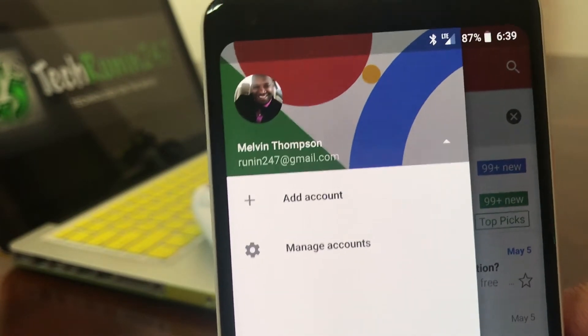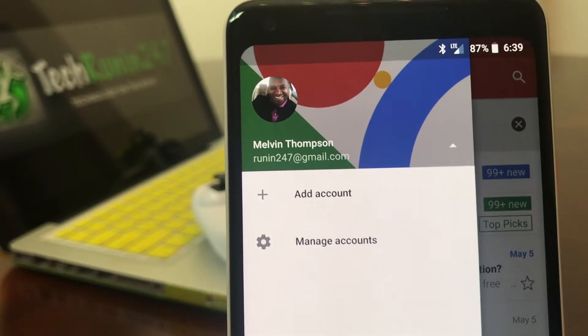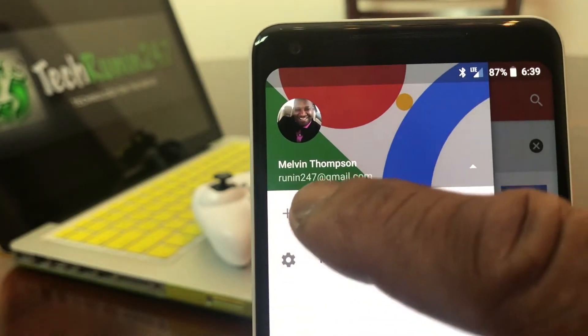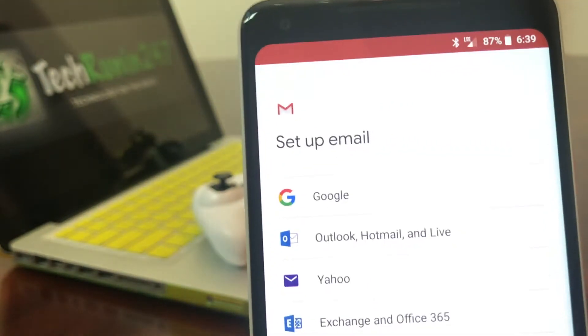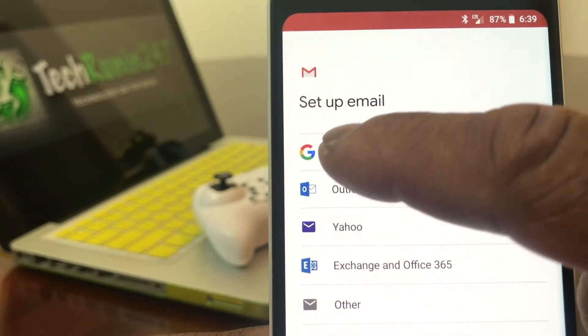Tapping the white triangle puts you into the next menu where it will ask you to add your new account or add the additional account that you want to put on this device. Go ahead and tap on the plus, which takes you to the next menu. Go ahead and tap on Google.